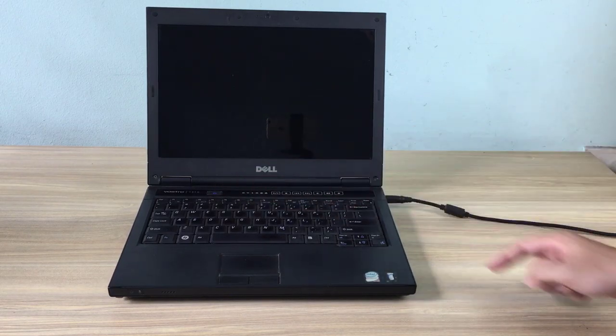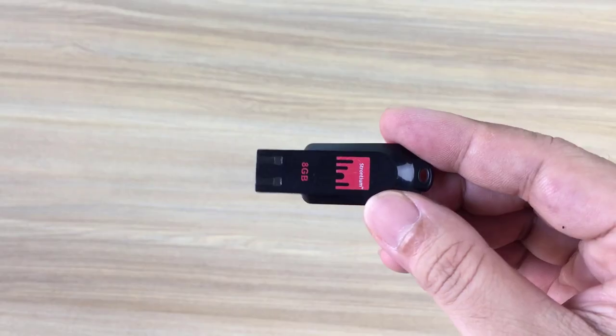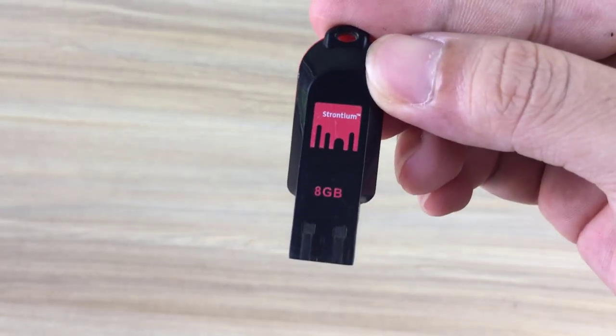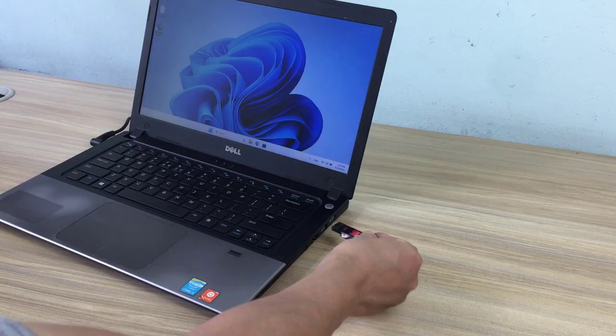Hello, welcome to BTH. In this video I show you how to turn an old computer into a backup server. Here I have an old Dell laptop and I will turn it into a backup server.